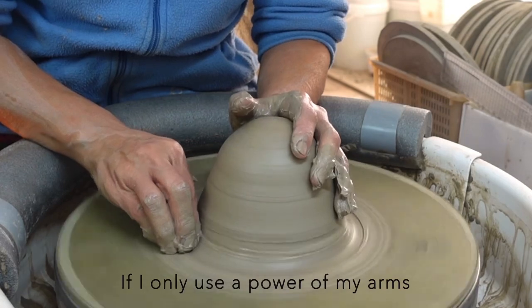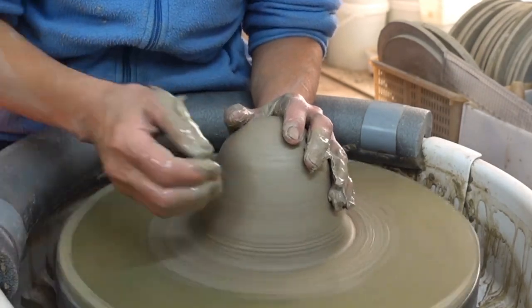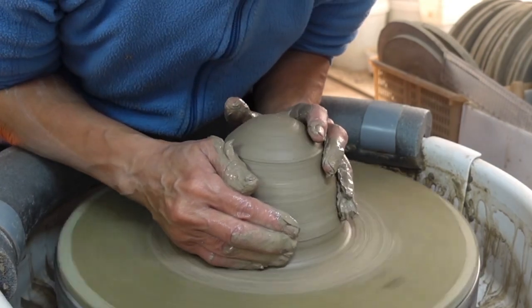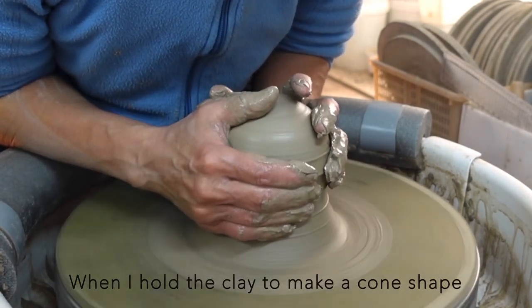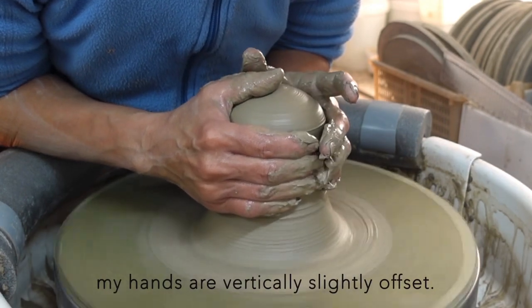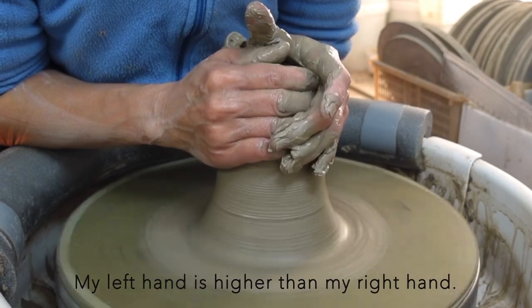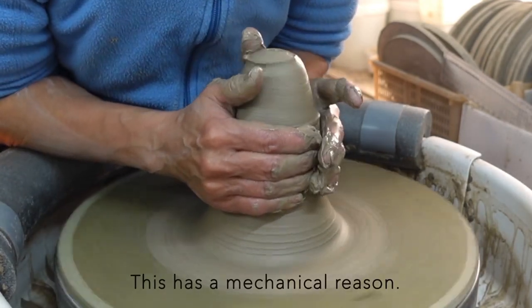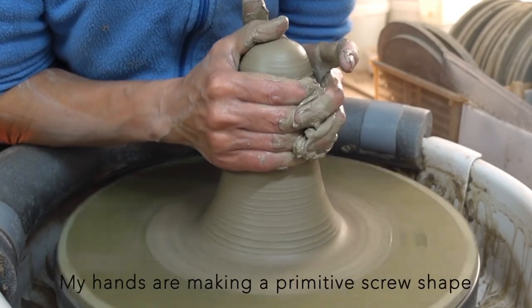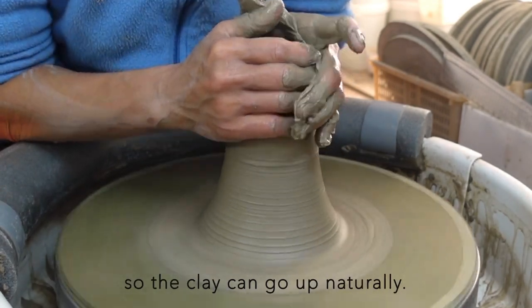If I only use the power of my arms, I get tired very quickly. When I hold the clay to make a cone shape, my hands are vertical and slightly offset — my left hand is higher than my right hand. This has a mechanical reason: my hands are making a primitive screw shape so the clay can go up naturally.